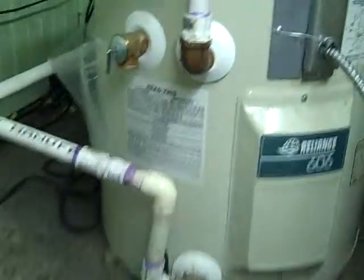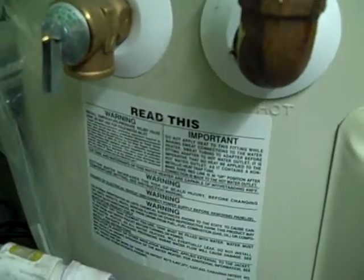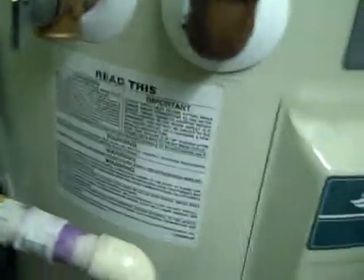As we take you around here, we've got the heater. You might be able to hear a little hissing noise — hear it? The heater's running.